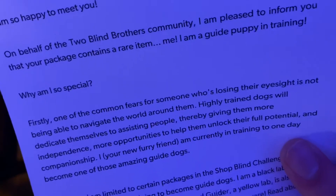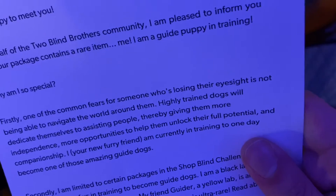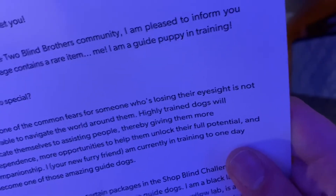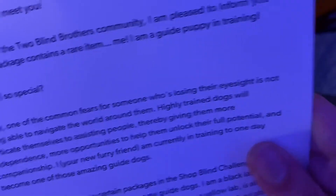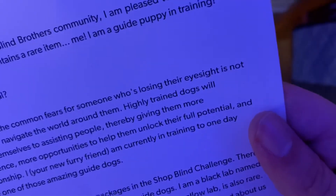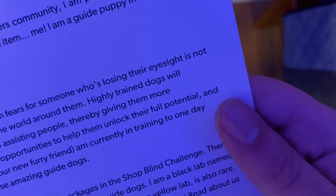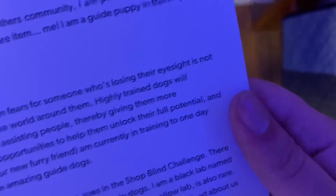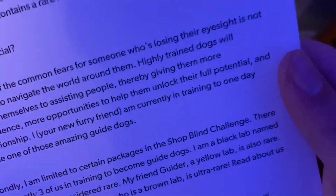'Why am I so special? Firstly, one of the common fears for someone who's losing their eyesight is not being able to navigate the world around them. Highly trained dogs will dedicate themselves to assisting people, thereby giving them more independence, more opportunities to help them unlock their fullest potential and companionship. I, your new furry friend, am currently in training to one day become one of those amazing guide dogs.'